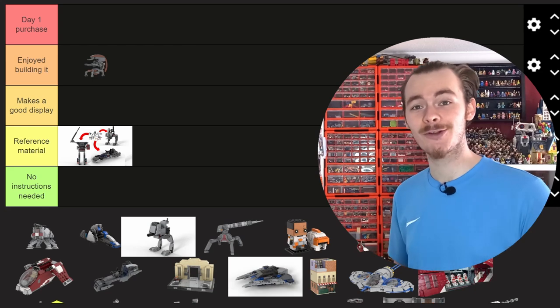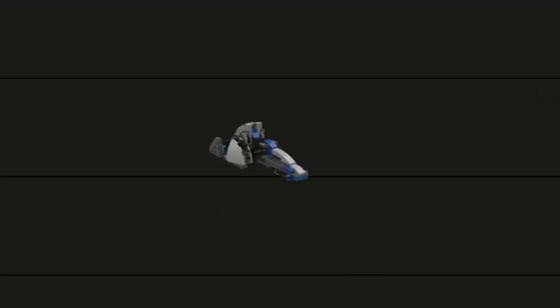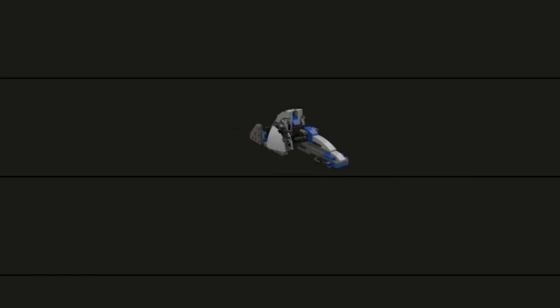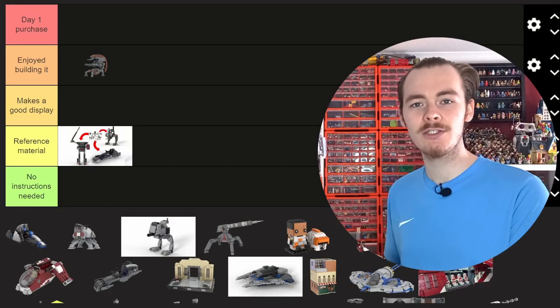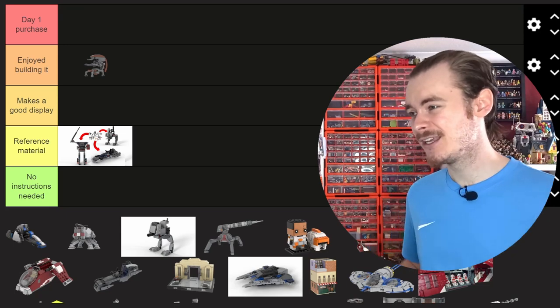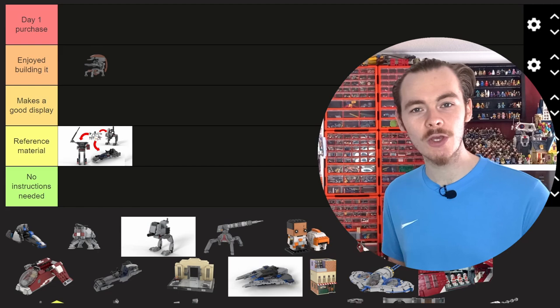Someone built their own version of my Bark Speeder recently, which was great to see. A lot of these models are me taking LEGO instructions and modifying them — we've got a lot of alternate builds. Don't let this stop you from taking one of my models, customizing it even more, and adding your own touch. That really is the beauty of MOC building with LEGO Star Wars.